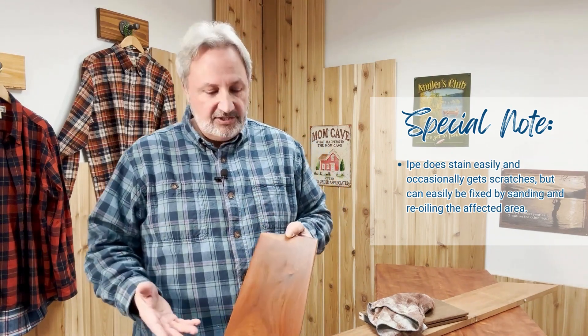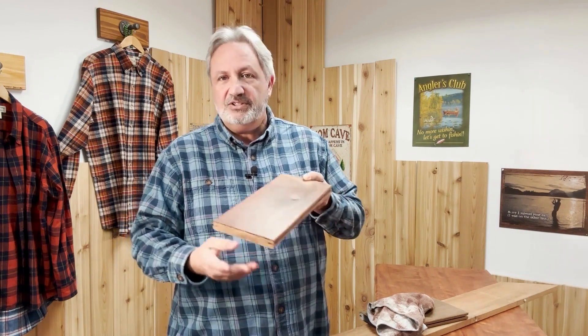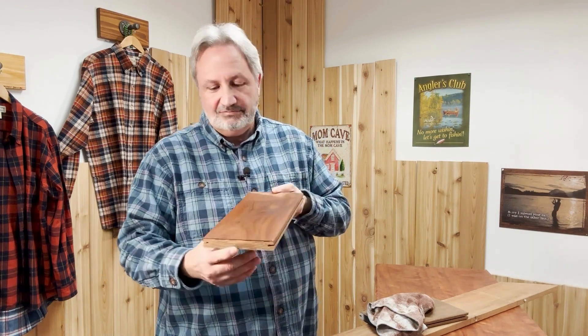Oiling is much easier than using polyurethanes and lacquers and all that kind of stuff that you might need on some other wood decks. This one is just oil and go. Or don't oil and let it turn silver in the sun — that's an option too.